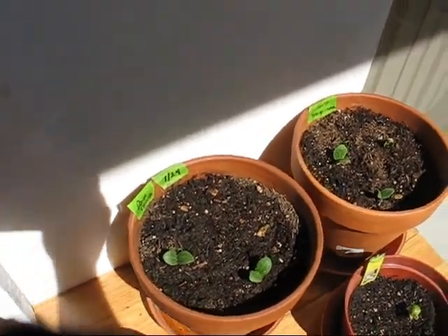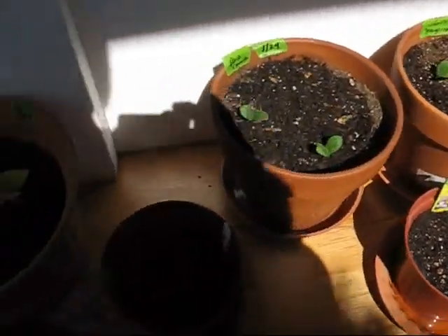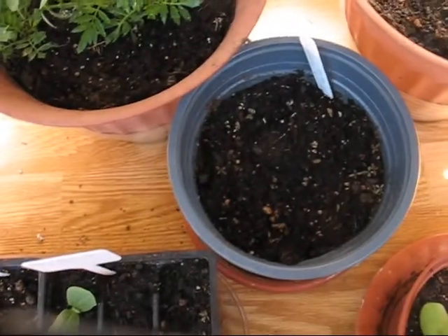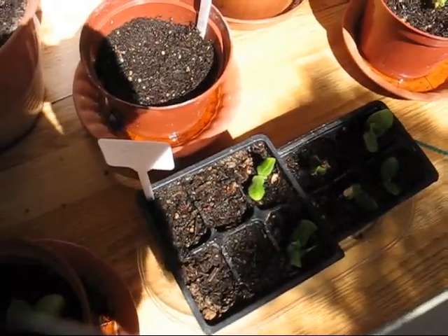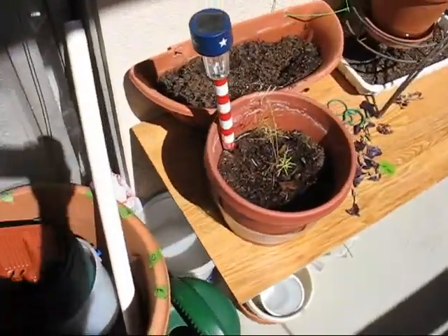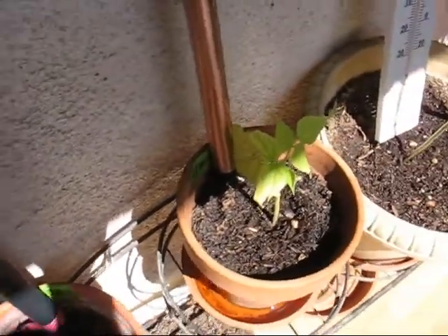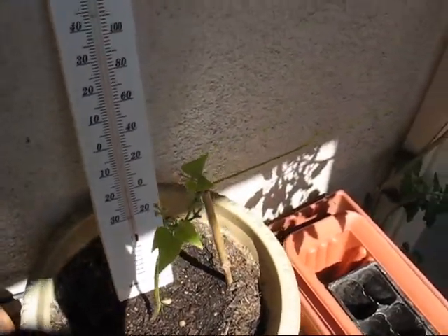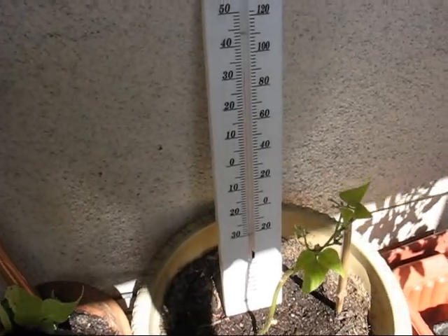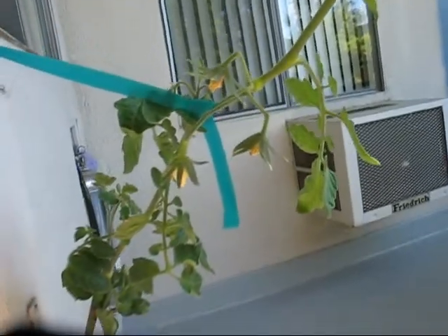I'm happy to see the plants in these two pots getting a little bit bigger. Not much with the lemon cucumber. Still nothing here or here, which would be the baby watermelon and the scallop squash, but I have scallop squash down here. The two whole beans actually look almost like they're getting smaller. The other lima bean — it's still growing, so we'll see. The tomato has a lot of green here, but unfortunately these buds don't look like they've amounted to much. We'll see if it turns into anything.